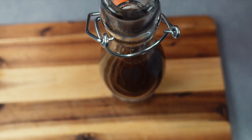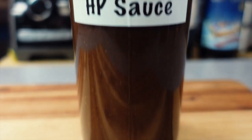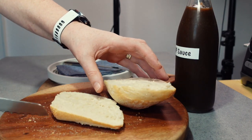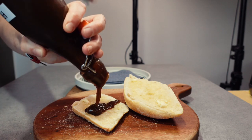So here we have a simple recipe for a UK classic brown sauce — HP sauce. Once bottled, let it cool down completely before using it and then make yourself a bacon sandwich. I like to heat up a bread roll, butter it, and put on a generous layer of HP sauce before then covering it with some bacon.